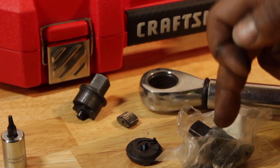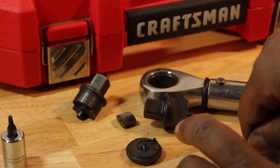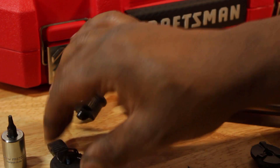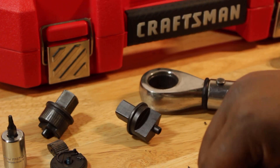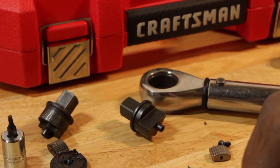My brand new Made in America rebuild kit — the wrench is made in China, which I hope these new parts will fit. We'll see. Here are the old parts right there, and here are the new parts.